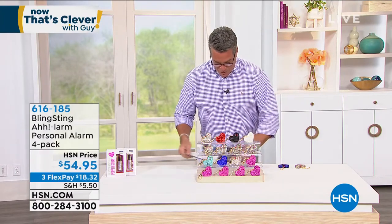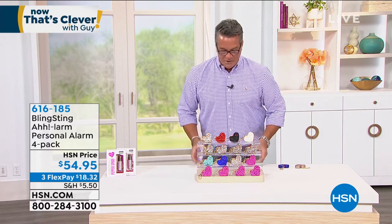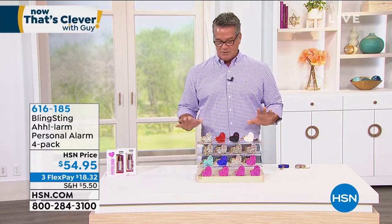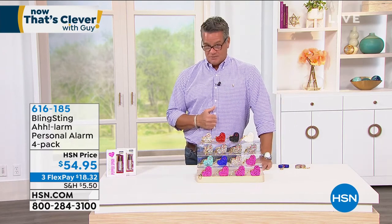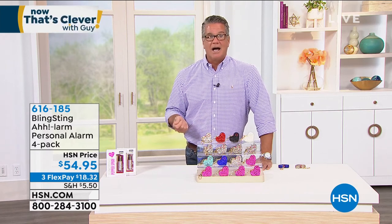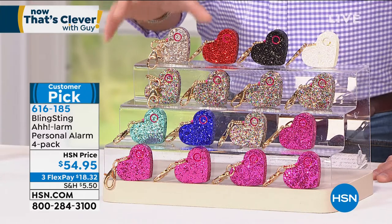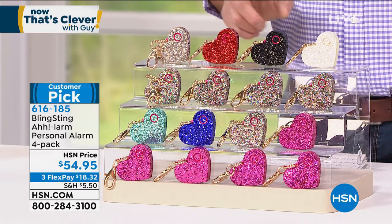We're going to move to item number two in our Clever Block — this is called Bling Sting. We all know the environment we're living in right now — kind of tough, kind of challenging, obviously in several ways. But one thing we always want to maintain is our own personal safety. Whether it's for you or for a loved one, your granddaughter off to college, your kids when they go out, or just putting your keys into your car in a parking lot — you want to be protected. One of the best things you can do is draw attention to yourself. When people are going to attack or infringe on your space, they usually creep up on you. You need an instant way to thwart off possible attackers.